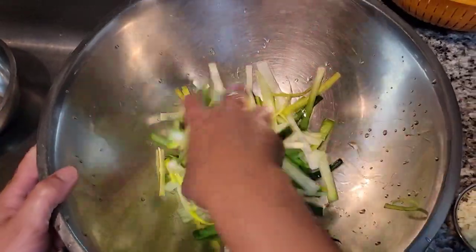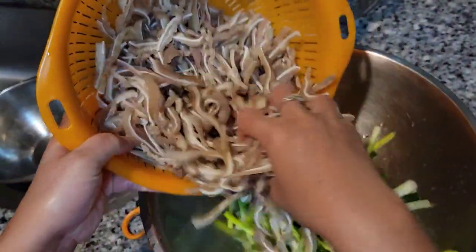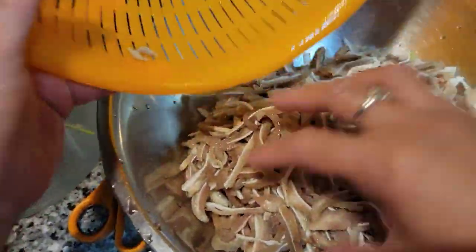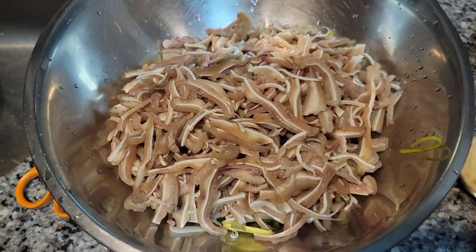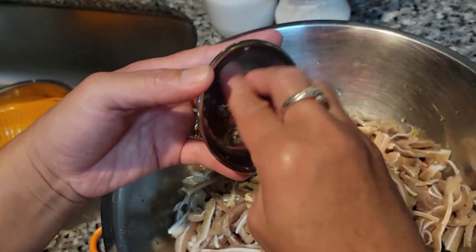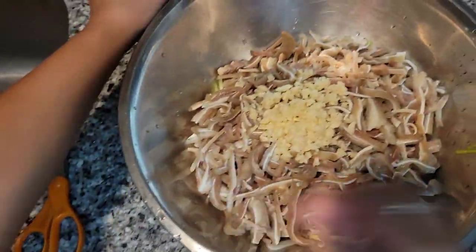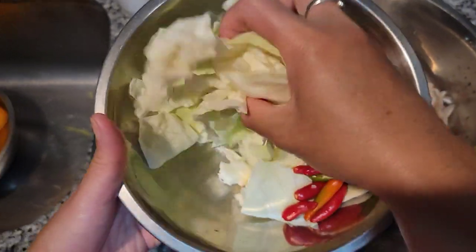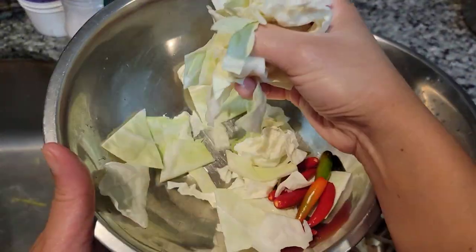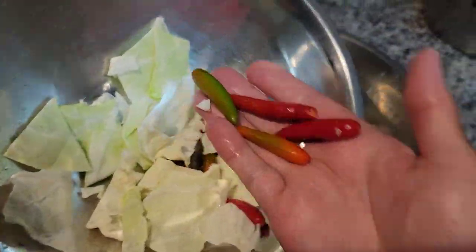So we have our leeks, and now we're going to add the pig ears — this is about almost three pounds. Then add one whole head of garlic, about two handfuls of cabbage, and some fresh chili.